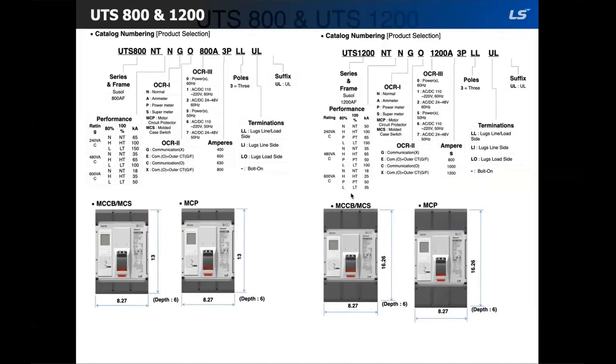The UTS 800 and 1200 incorporate LS OCR electronic trip units. There are several options for OCR trip unit configuration, and as a result the OCR has its own dedicated section.